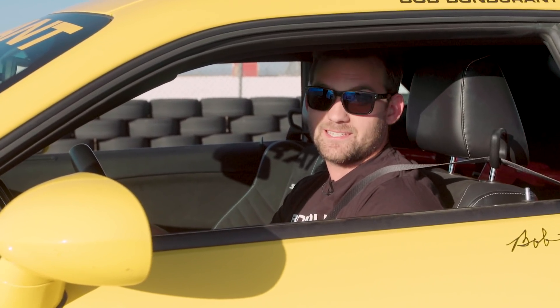We're going to start by accelerating up to 60 miles an hour, and then braking in a moderate to aggressive fashion down to 10 miles an hour, and we're going to do this 10 times.